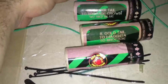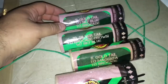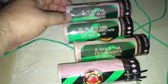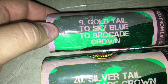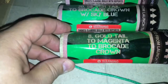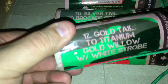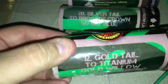What's up guys, Pyro101881 here. I've got four of these 1.4G 5 inch shells from Red Apple Fireworks. I got a gold tail to sky blue to brocade crown, a silver tail to brocade crown with sky blue, a gold tail to magenta to brocade crown, and a gold tail to titanium gold willow with white strobe.